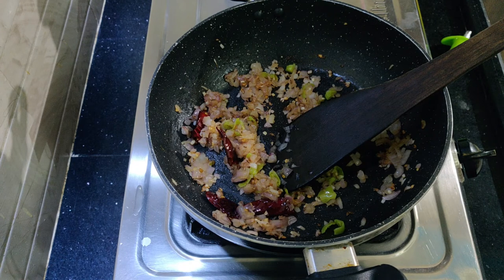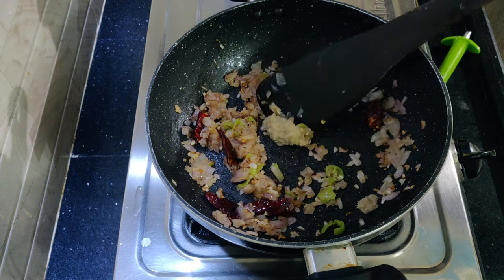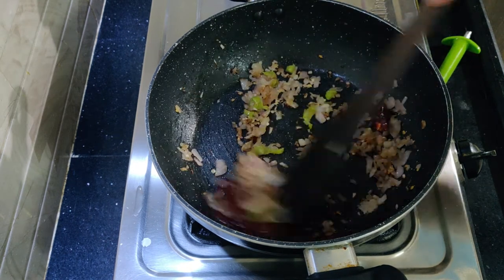Now we'll add 1 spoon of onions. Let's fry the onions.